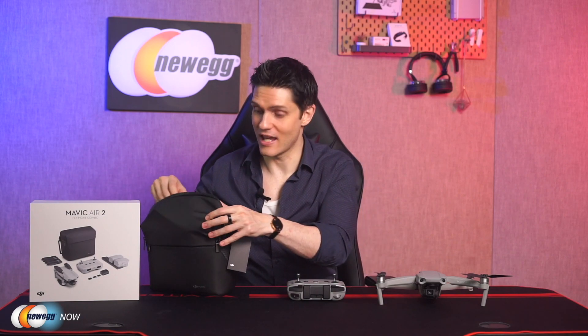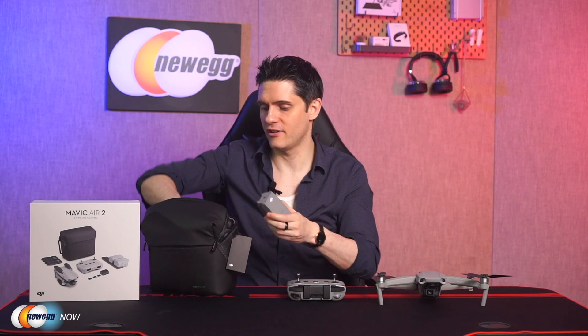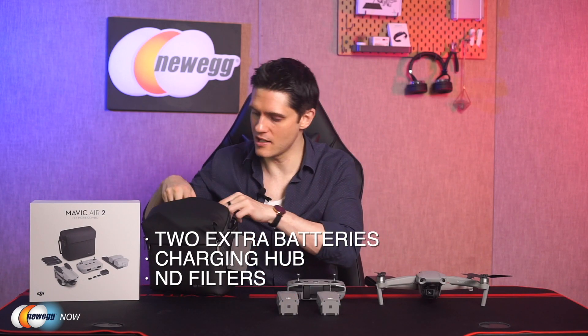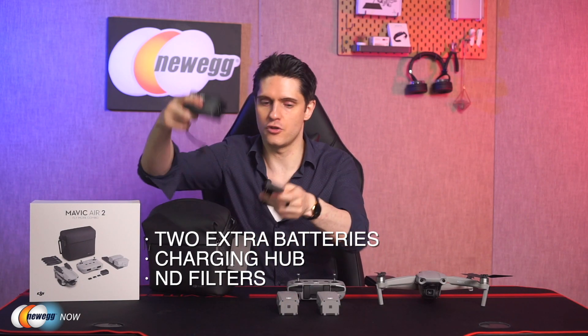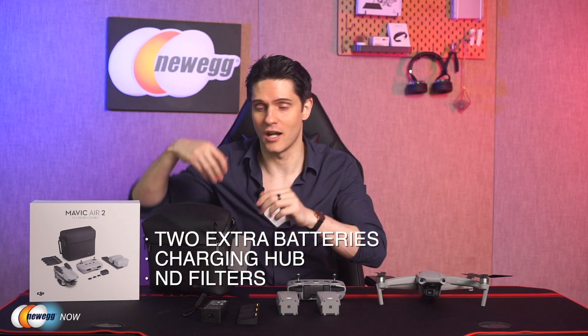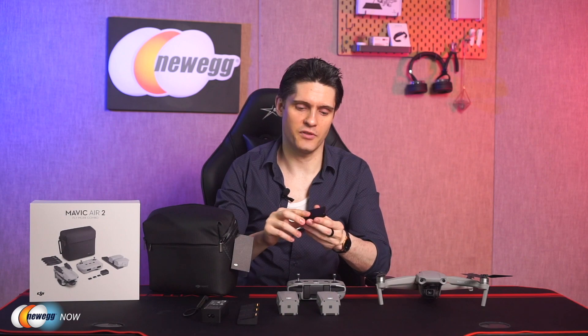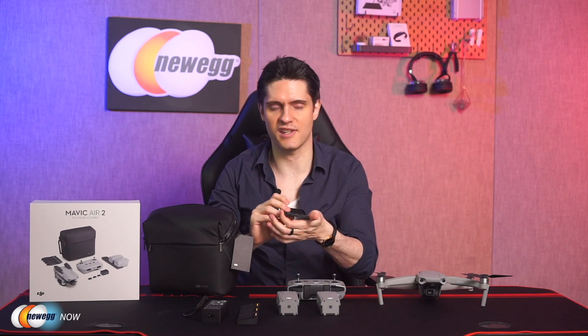Why upgrade to the Fly More Combo? Let's look at all the extras that it comes with. First off, two extra batteries, each with an approximate life of 34 minutes. It also comes with a new battery charging hub and ND filters. This ND filter set has three different filters for 16, 64, and 256. Handy for adjusting shutter speed and recording in extreme lighting conditions.